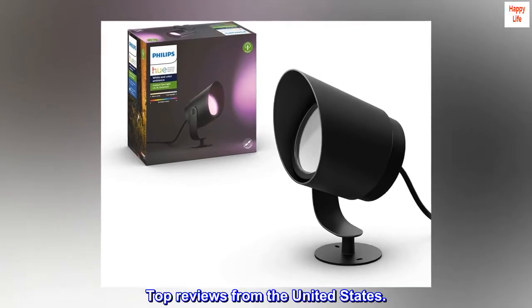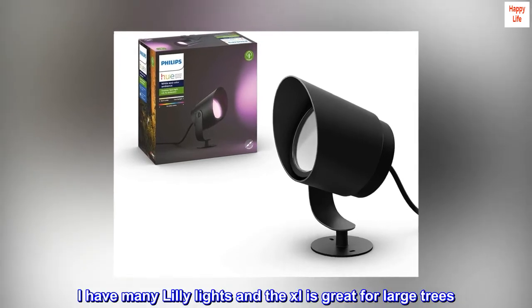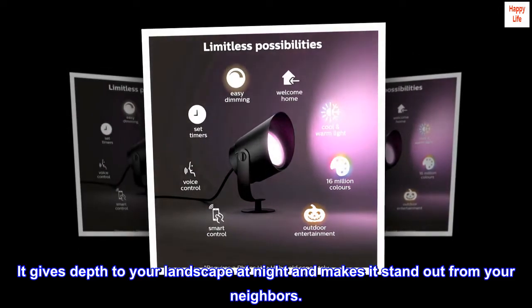Top reviews from the United States. Definitely better for large trees. I have many Lily Lights and the XL is great for large trees. It gives depth to your landscape at night and makes it stand out from your neighbors.